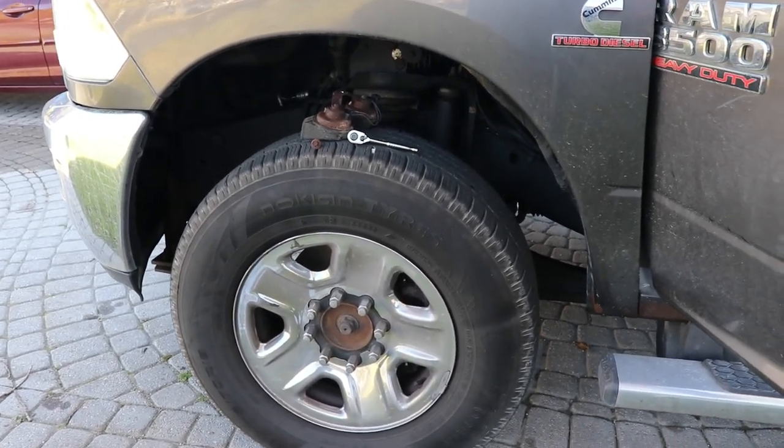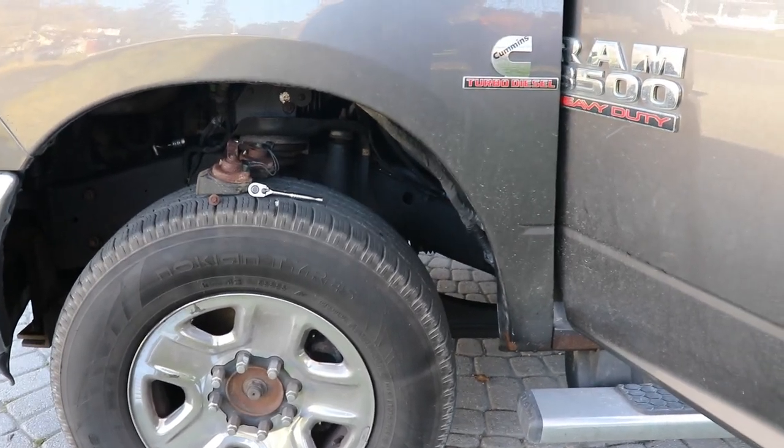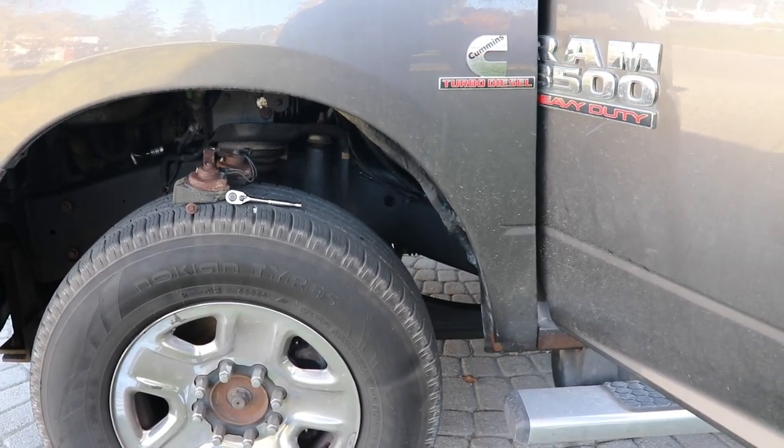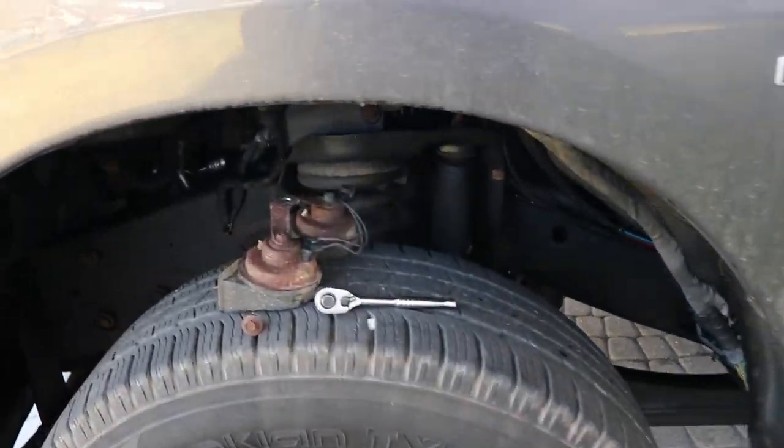Today's video is just going to be a brief outline of replacing the horns in a fourth-gen Ram. This is a 3500 2015, and the horns are just barely kind of squawking.